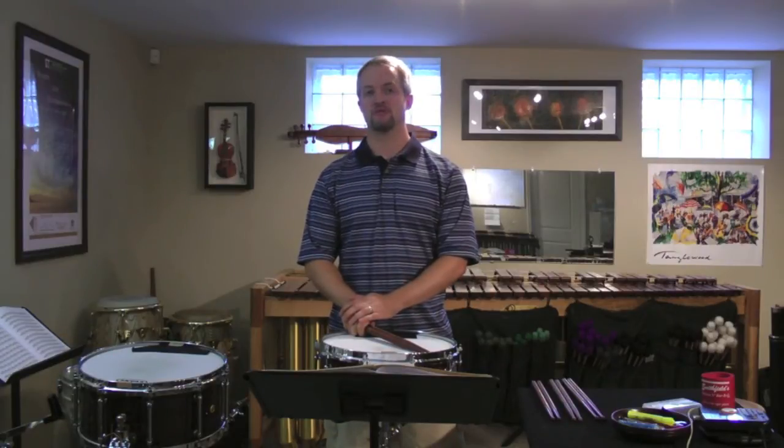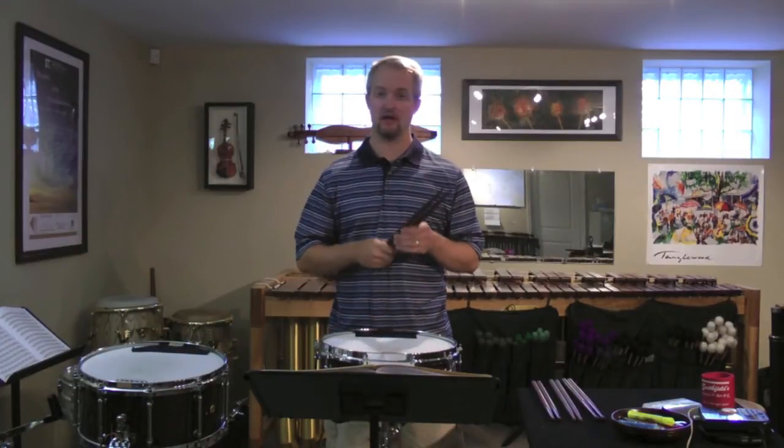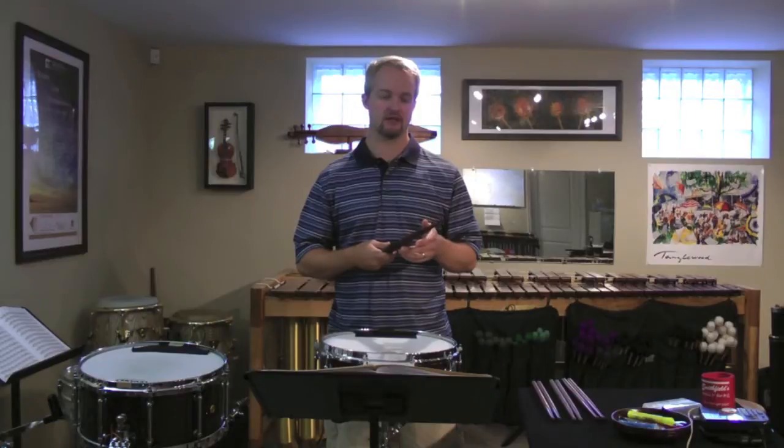Hi, I'm Will James, Principal Percussionist of the St. Louis Symphony, and today we're in my studio here to talk about my etude sticks made by Malatech.